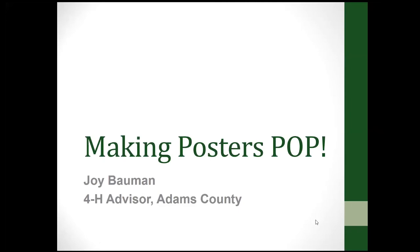Hi everyone, I am Joy Bauman and I am a 4-H advisor in Adams County, and I'm going to be talking with you this evening about making your project posters pop.